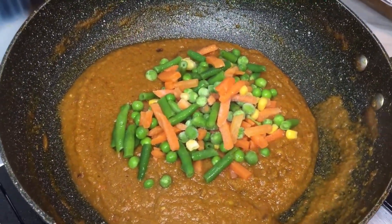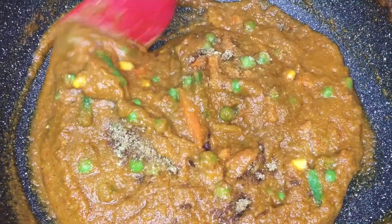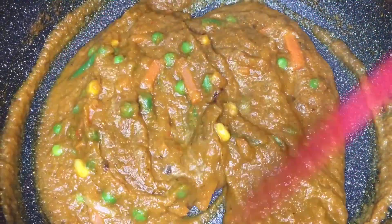Stir and cook for a further 10 to 15 minutes. Do a taste test during this time and add more Knorr seasoning powder if needed.